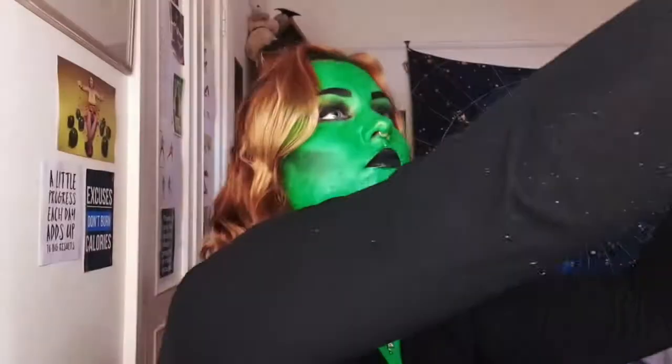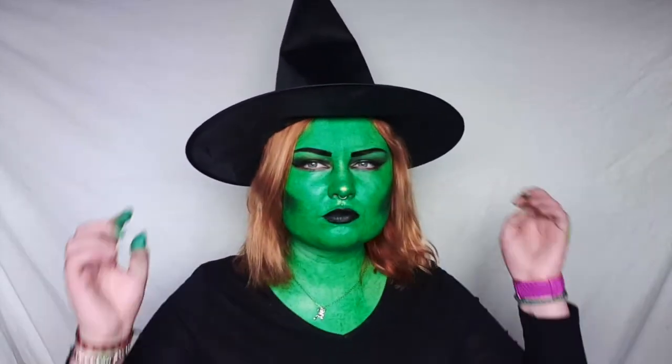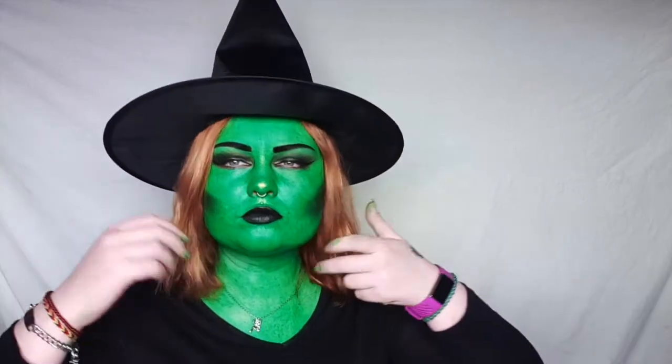I didn't do my hands because I couldn't be bothered. But go check out that video of me being Elphaba and Glinda, and thank you for watching.